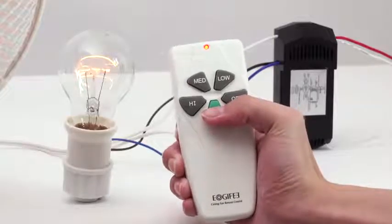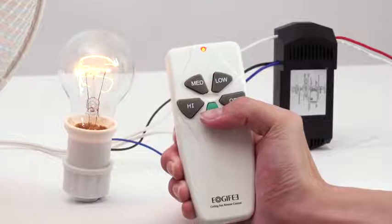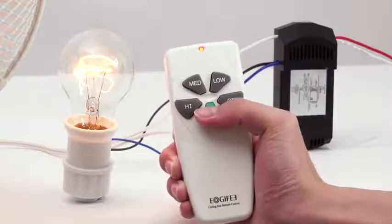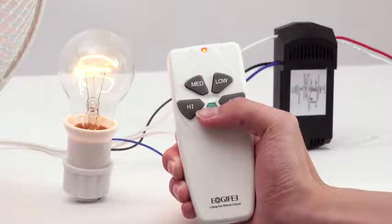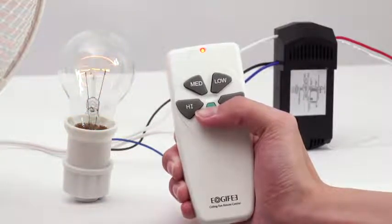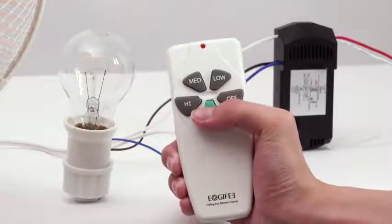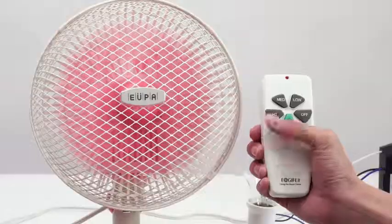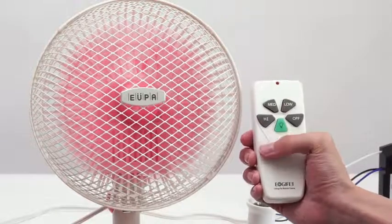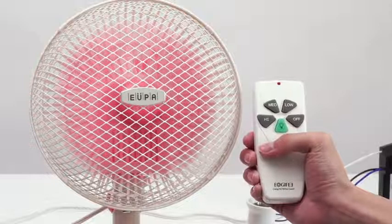Let us see the operation with correct wiring. Press the light button quickly and the incandescent light will illuminate. If you want to adjust the brightness, press the light button continuously until reaching the brightness you are satisfied with, then let go. Press the light button again and the incandescent light will turn off.